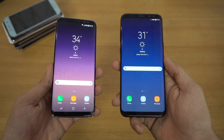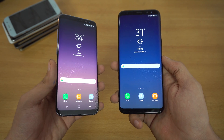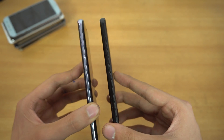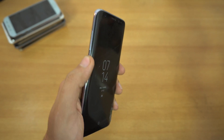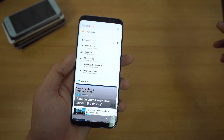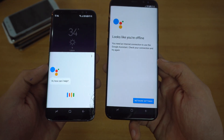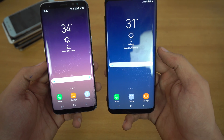Hey guys, so with the Galaxy S8 and the S8 Plus, Samsung introduced a new AI assistant called Bixby, which permanently sits on your home screen. They also added a separate physical button just for their new AI assistant. By pressing this button, it takes you straight to the Bixby home and doesn't even unlock the phone, so it's pretty fast. Apart from Bixby, we do have another AI assistant called Google Assistant, and a lot of people prefer Google Assistant over Bixby.